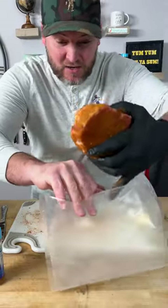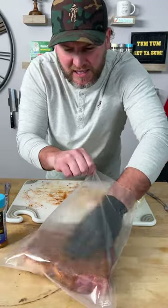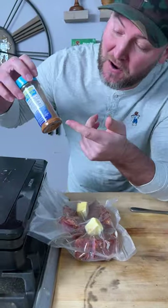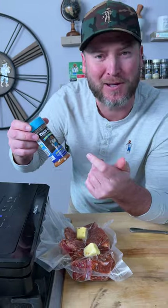Now I'll get one of these little vacuum seal bags. Get them squeezed down in there. Big chunk of some Kerrygold butter — half over here, half over here. While we're waiting on that to seal, observe that we still got a little bit of seasoning left. Maybe I'll put that on my eggs or something tomorrow.